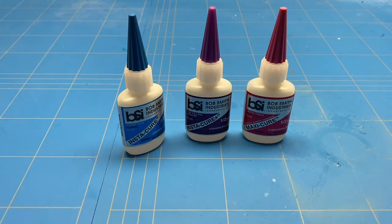The materials that you can glue together with these three glues are exactly the same. It's just the thickness of the glue that makes a difference and makes it easier or better to use for specific purposes. In my opinion, for modeling in general, the Maxi-Cure is the best glue to use as it's the most controllable. Insta-Cure Plus is also fine, and for me Insta-Cure is a bit too thin.